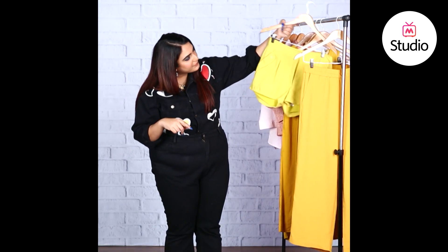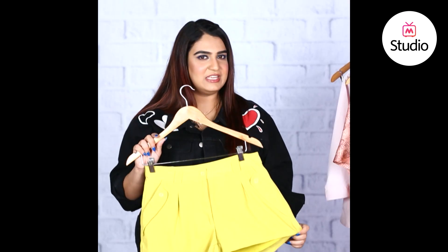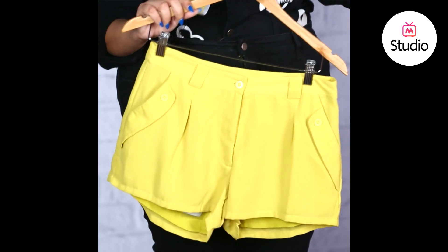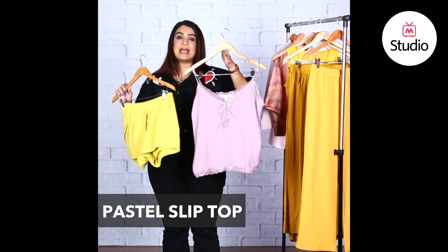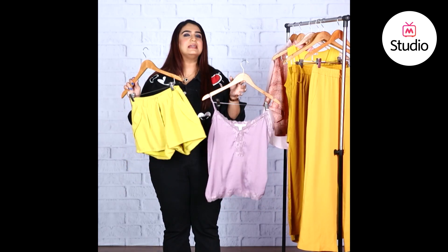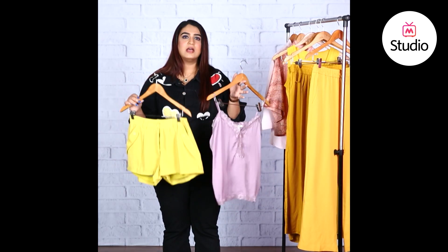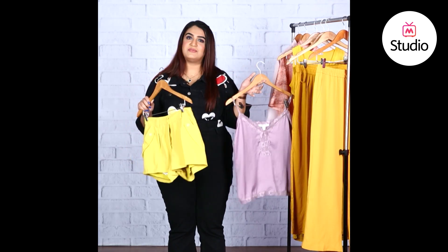Last but not the least is a look with shorts, similar to what Shraddha was wearing. These yellowish-green neon shorts look very cute, and you can pair them with something from the pastel family — incorporating two trends at once: pastel and neon. This lavender camisole is a rich and classy color that we're slowly overlooking in the sea of neons. A pair of white wedges, hair up in a ponytail, and a fresh dewy face of makeup would look absolutely fantastic with an outfit like this.